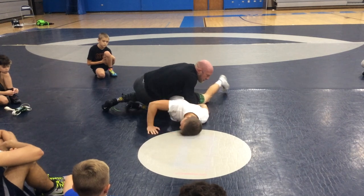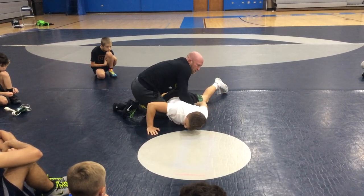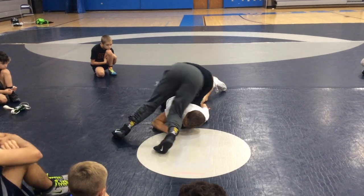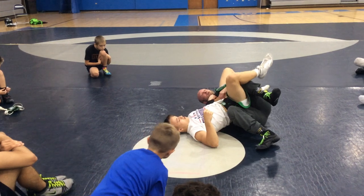I'm going to circle to his head and drop my hip right behind his ear. Circle, drop my hip behind his ear — just snatch everything to my lap right here. That's it.